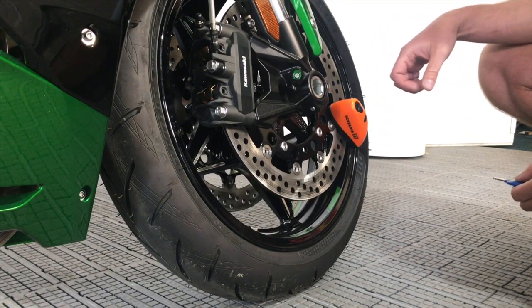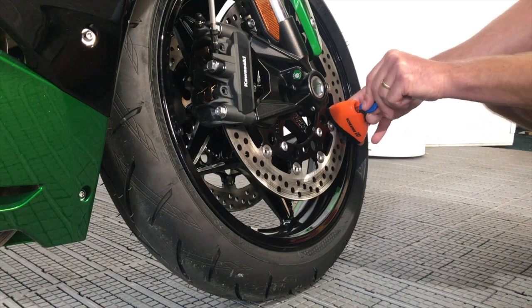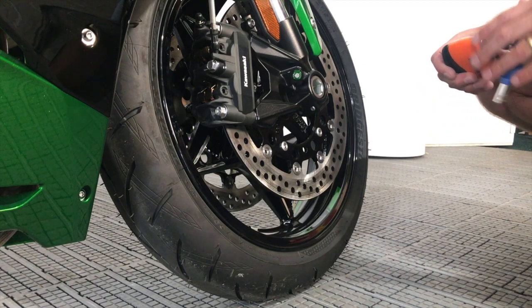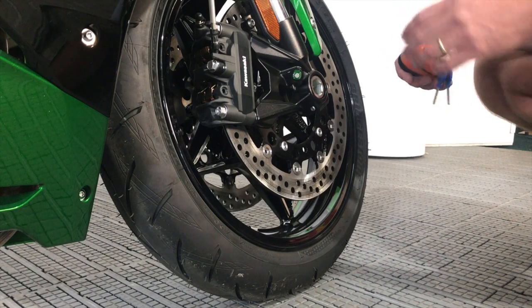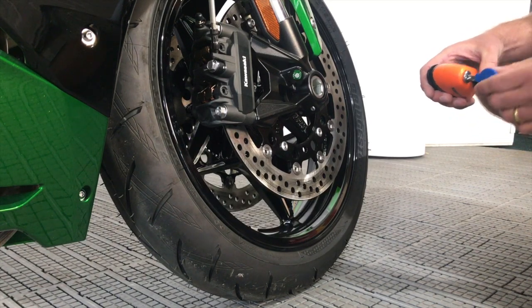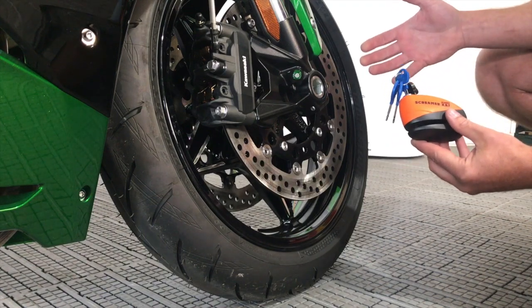Just like that. You can stop it — it will only go off for 10 seconds — but you can stop it by putting the key in and taking the disc lock off; obviously that's going to stop the alarm. And it will give you that warning before the alarm goes off as well, so that if you come to take the disc lock off, you've got enough time in that warning spell to take it off without the siren going off. So you don't have to worry about that. But hopefully we've explained it in enough detail — if not, just ask away.